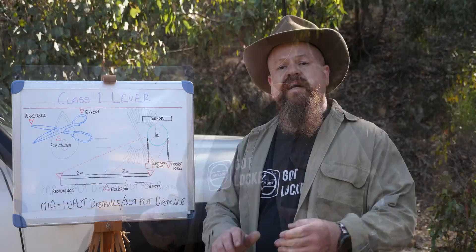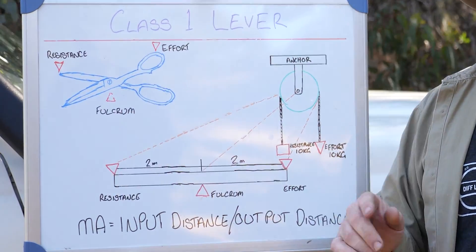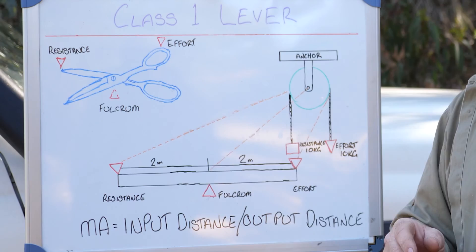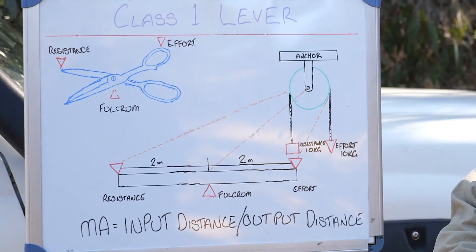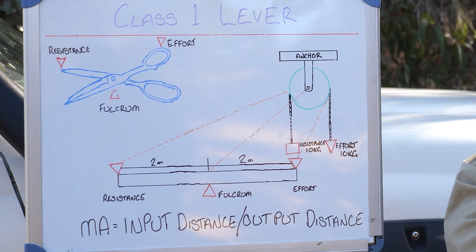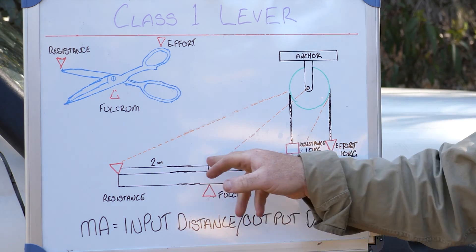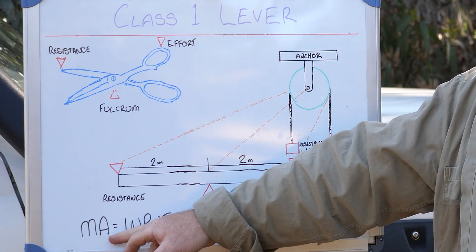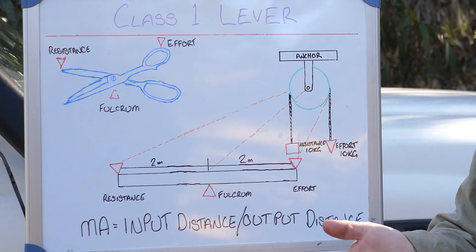Let's have a look at the levers. First let's check out a Class 1 lever — we have a pair of scissors here. Up the cutting end we have the resistance, the fulcrum or pivot point is in the center, and on the handle is the effort in. It works just like a beam: two meters in we have the fulcrum, effort on top. With 10 kilograms of resistance and 10 kilograms of effort, both two meters apart, we're in equilibrium because mechanical advantage equals input distance divided by output distance — two divided by two is one.